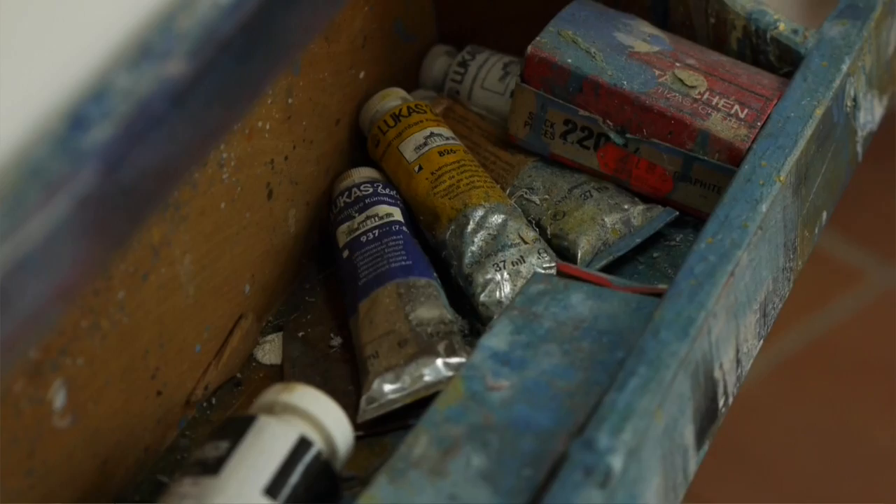Auf Ausstellungen meiner Farbholzschnitte werde ich immer wieder gefragt: Wie machen Sie die? Ich habe versucht, mit fertig geschnittenen Platten zu demonstrieren, wie ein Farbholzschnitt gedruckt wird – und ich habe festgestellt, dass das mehr verwirrt als aufklärt. Nun wird ein Werkverzeichnis meiner Farbholzschnitte in Zusammenarbeit mit dem Altonaer Museum hergestellt. Bei den Vorgesprächen dazu kam die Idee auf, ein Video zu machen, das die Entstehung eines Farbholzschnittes aufzeichnet.